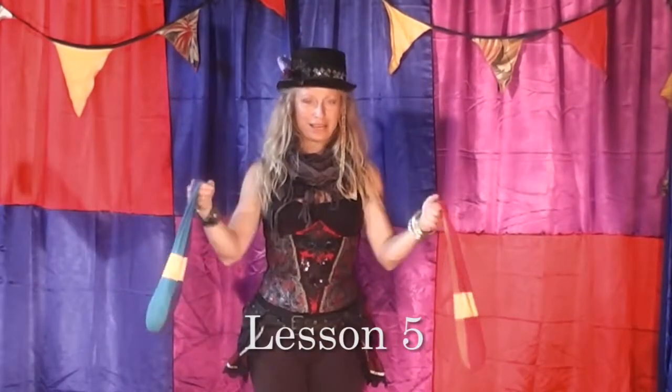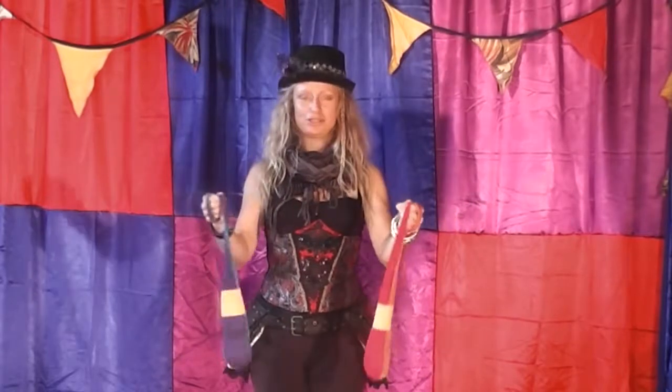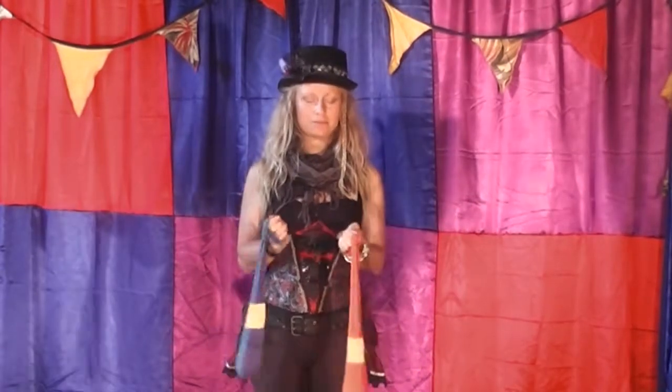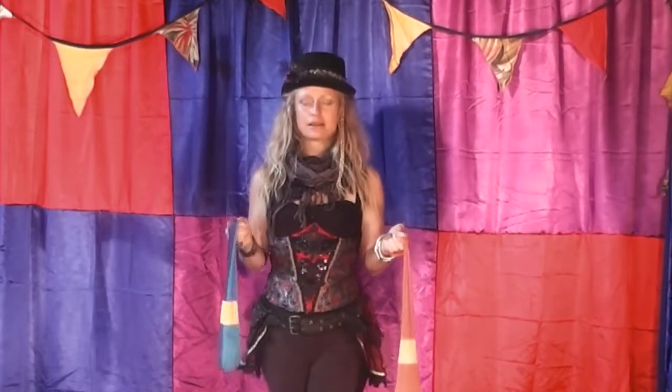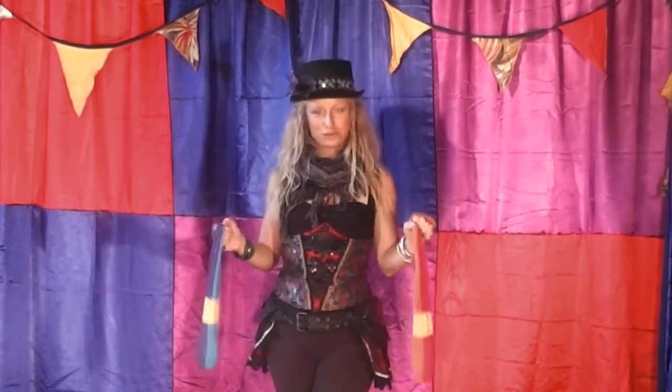Hello and welcome to Creative Boot Camp with Toni. We're going to continue on with Poi right now. Before I was showing you how to do forward and backward spins, now we're going to have a go at joining them together.